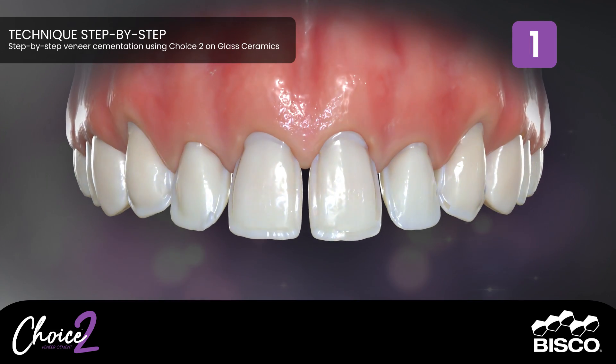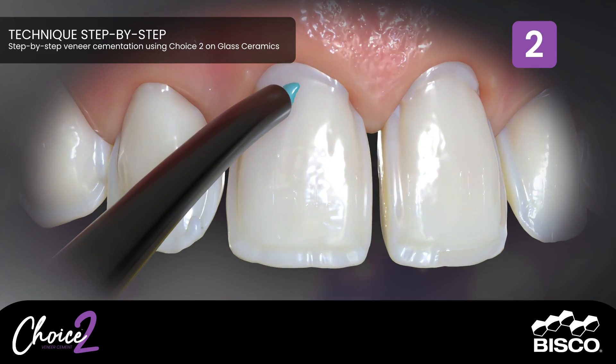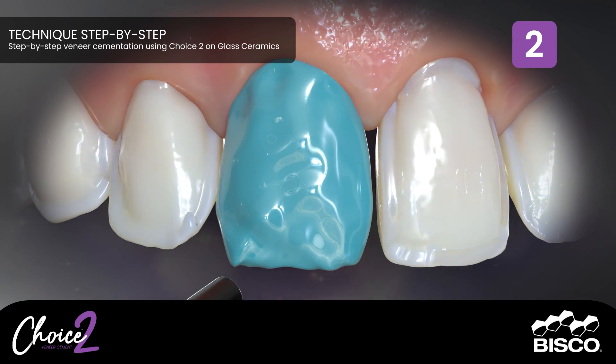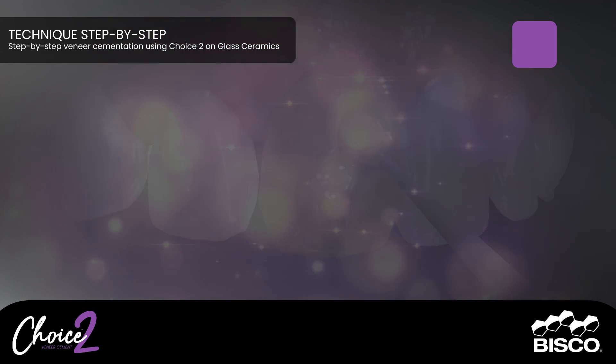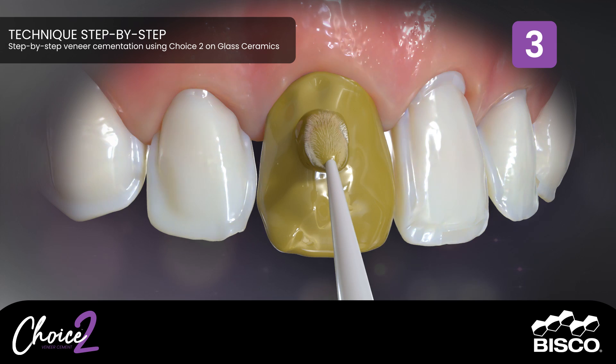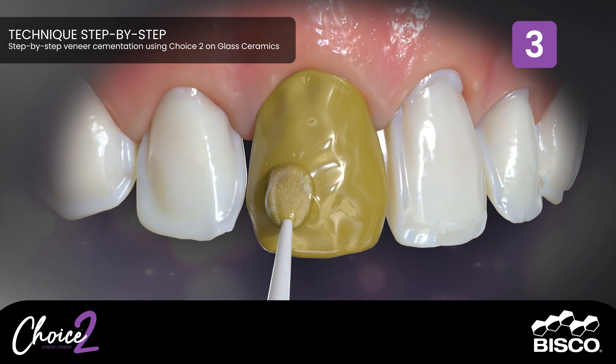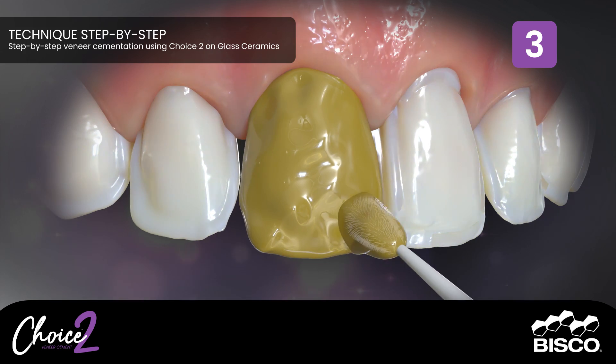Step One: Pre-operation. Step Two: Etch the preparation with Uni Etch 32% with BAC, and rinse thoroughly with water and suction. Step Three: Apply two separate coats of All Bond Universal, scrubbing the preparation for 10 to 15 seconds with a micro brush per coat.